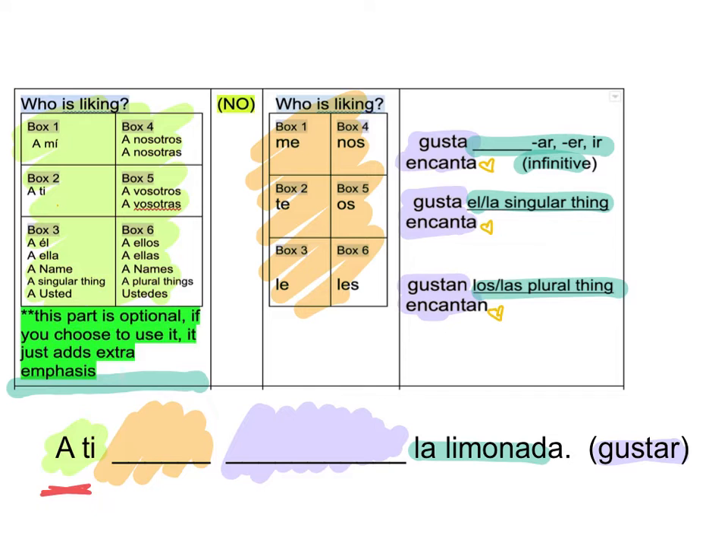So I have A-T. Where am I going to go? Up here. I'm going to go to box 2. So then it's just like a little equation. I go to box 2 over there. So I fill in T.